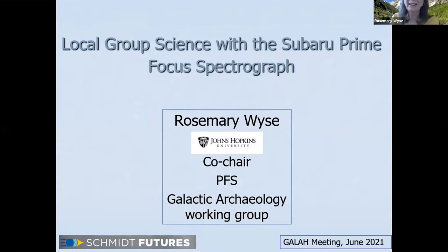Thank you very much for allowing me to give this talk with a different multi-object spectrograph on a different telescope. I'd like to tell you about local group science with the Subaru Prime Focus Spectrograph. I'm the co-chair of a working group called Galactic Archaeology, but what we're planning to do is actually science throughout the local group, extending to M31.